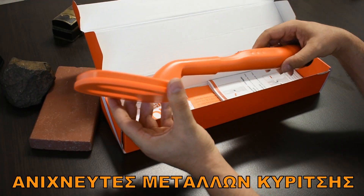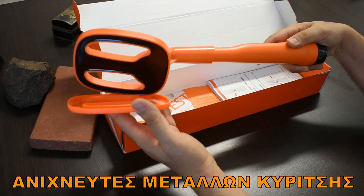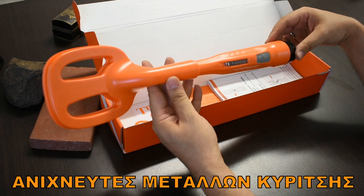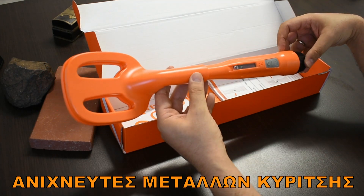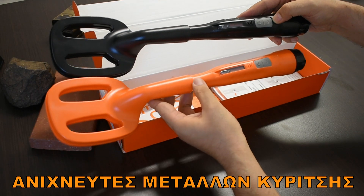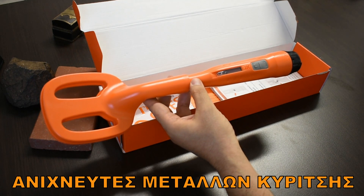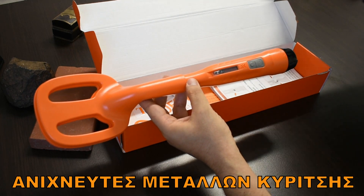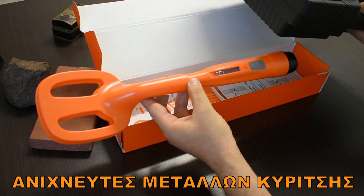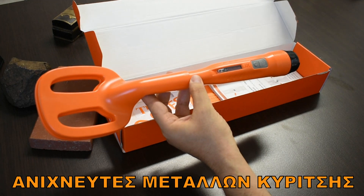The ScubaTector is also available. The ScubaTector is available in the Air Force. The first color is orange and the other is yellow. It has a lot of materials which will protect all the parts of the body and the accessories.